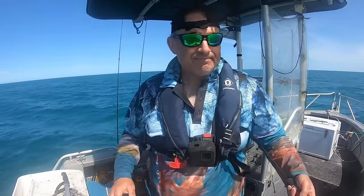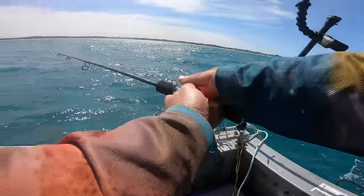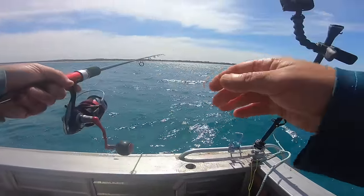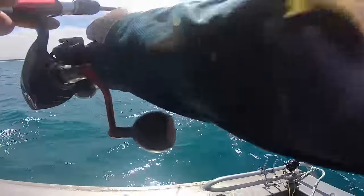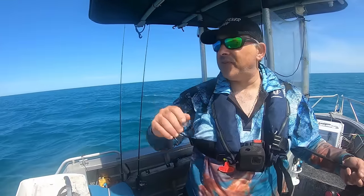Always excited — first drop. I'll just turn the engine off. Still got the sea anchor out — that's how windy it is. It might drop down later on, but it's not going to stop me from fishing.